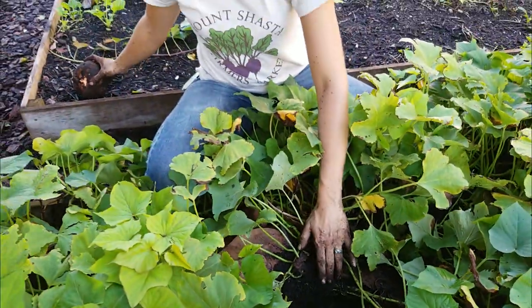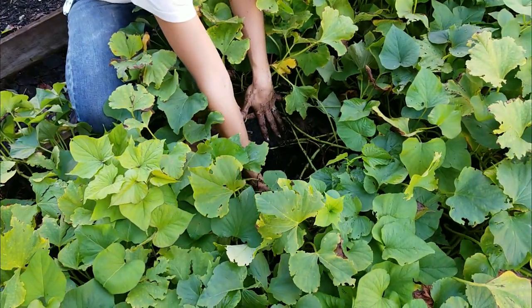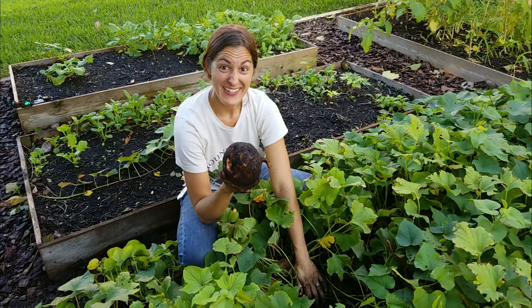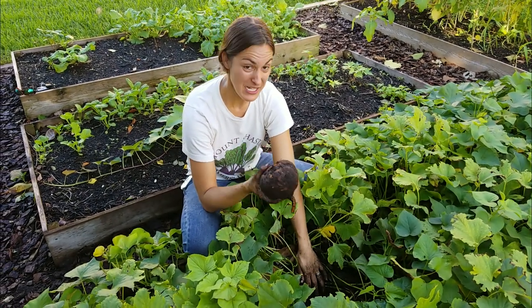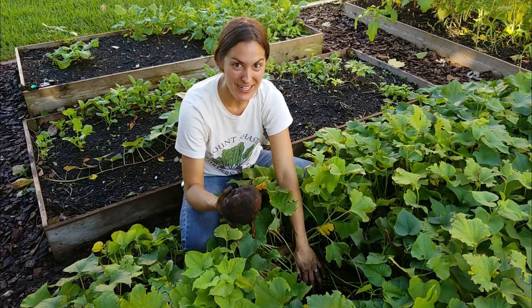At this stage, they will bruise kind of easily, so just gently pull the soil away and pile up your sweet potatoes. There you have it — a nice-sized sweet potato grown in your own garden. There's going to be a lot more in here, so I'm going to keep on digging and see how many more I can find.